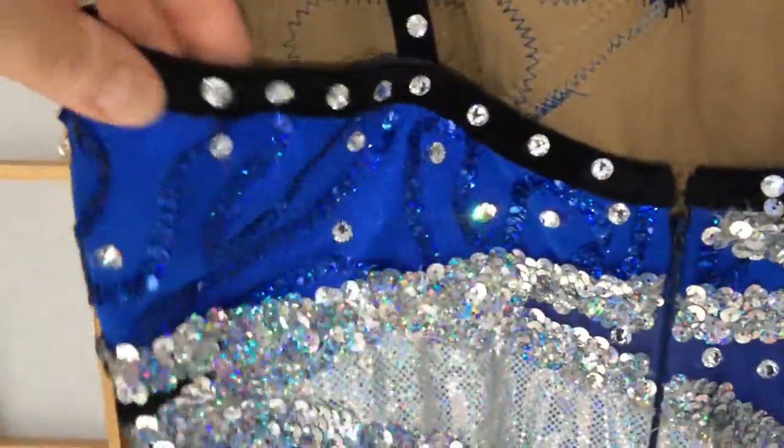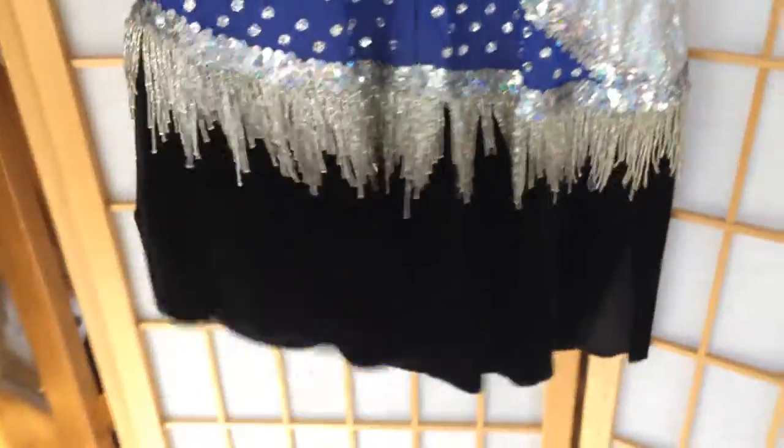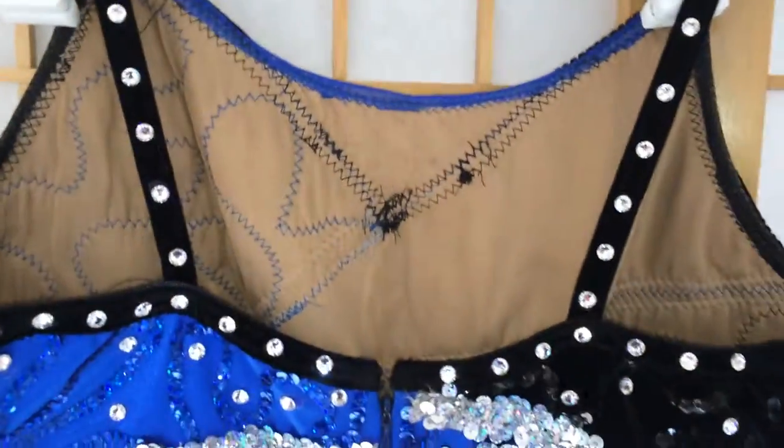You got a fully lined costume, and again, look at it — it just sparkles away. I think this is just fantastic, and I hope you guys will check it out more at winningappearance.com. You guys have a fantastic day.